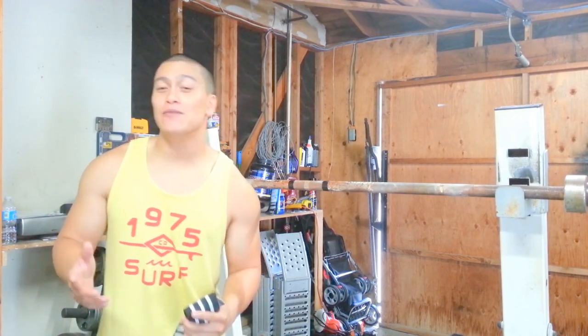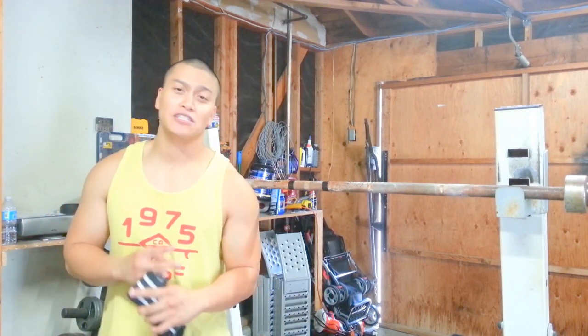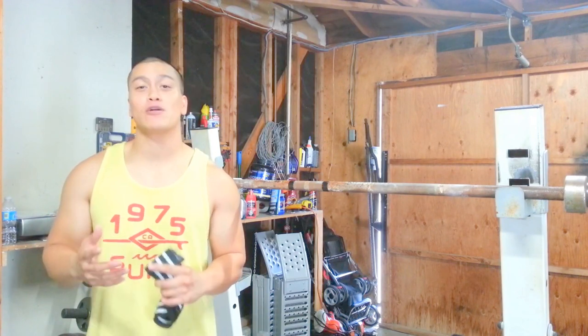What's up guys? Al here from AMTrain. Today I'm going to do part two of the three-part series on how to switch over from high bar to low bar squatting.